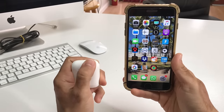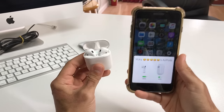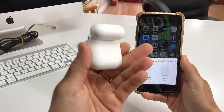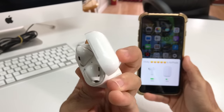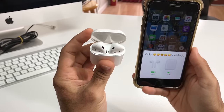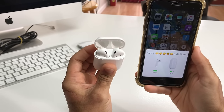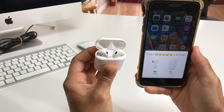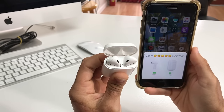To reset and remove them from any paired device, lift up the top of the case. If your phone is next to it, it might show up and read the AirPods. There's a small circular button on the back — press and hold it until the light starts blinking white, then keep holding it until it turns red.